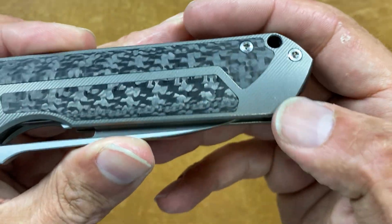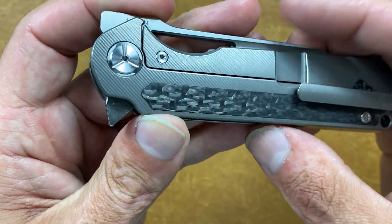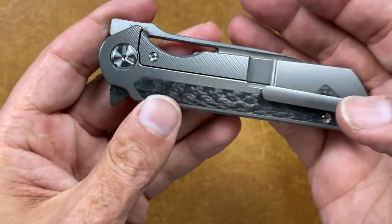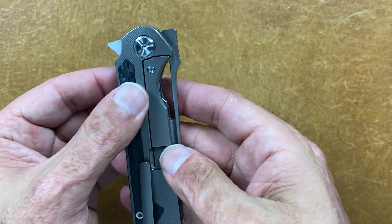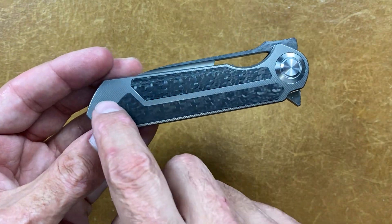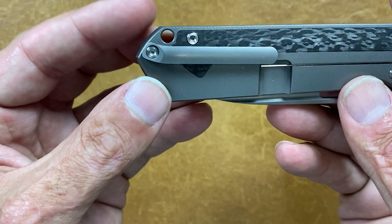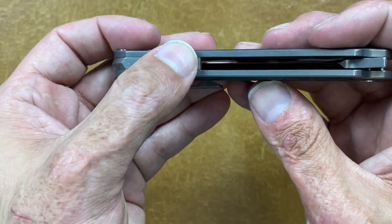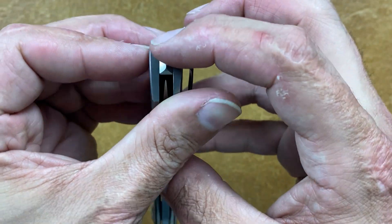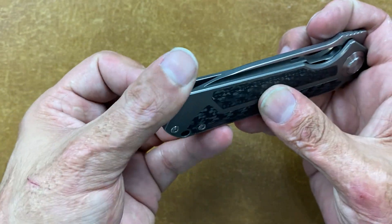You have T8 construction on your body screws and pivot screw. There's a steel lock bar insert and over travel stop. You can see those milling lines a lot better on this side, and I like how they put the carbon fiber on both sides. They matched the top part nicely — the bottom part is in the lock area so they couldn't fully match there. There's a lanyard hole, and a titanium backspacer that's flushed up with a pointed flare that comes up high enough so you don't contact that tip.